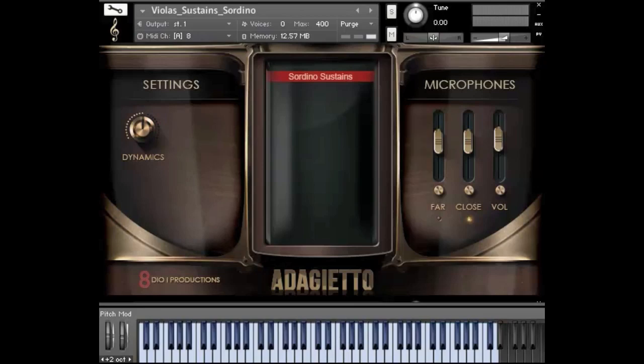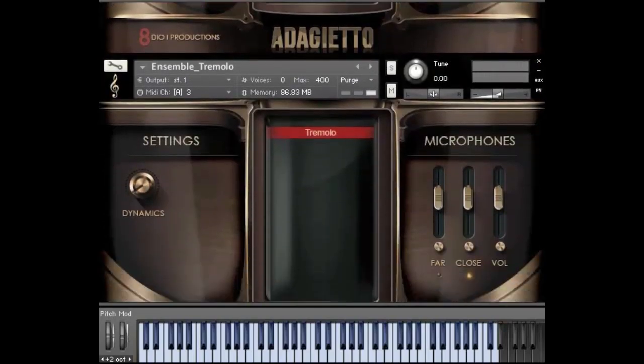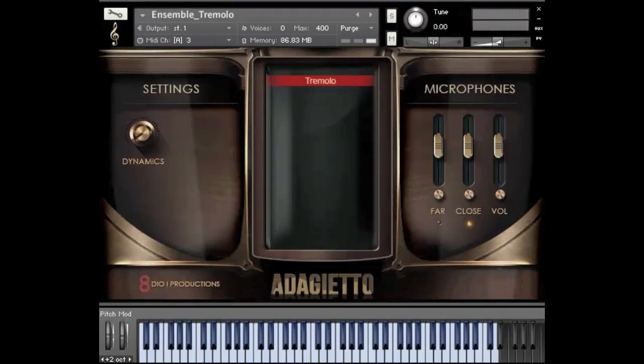With that isolation you can almost hear the individual players and the individual vibrato a little more. Let me also show you our tremolos — of course we've got the traditional tremolos and trills as well.